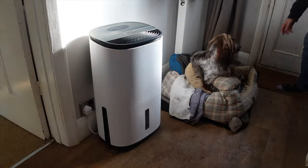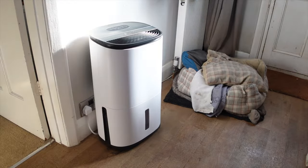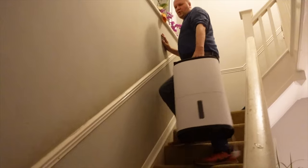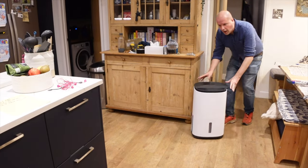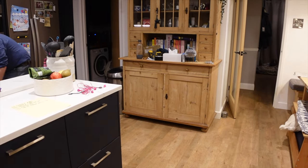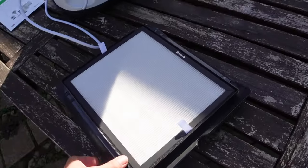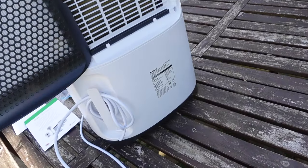You can use the collected water for non-edible plants — you can't drink it. The tank stores about 4.8 litres. The carry handle is crucial because this unit weighs 18 kilograms. Here's some footage of me lugging it up and down stairs to the upstairs and downstairs landings. Of course there are the hidden caster wheels underneath so it can slide across hard floors and carpets. It has a HEPA filter — it is an air purifier, purifying the air as it dehumidifies.